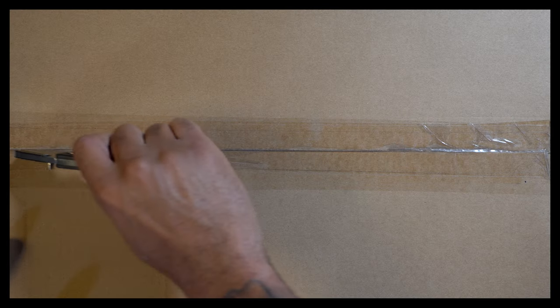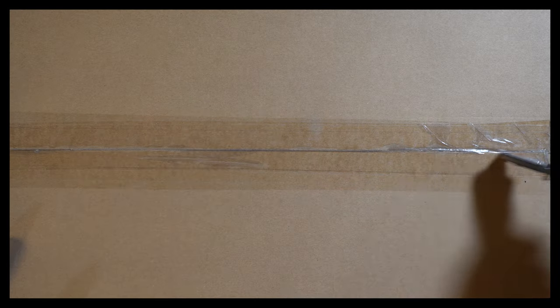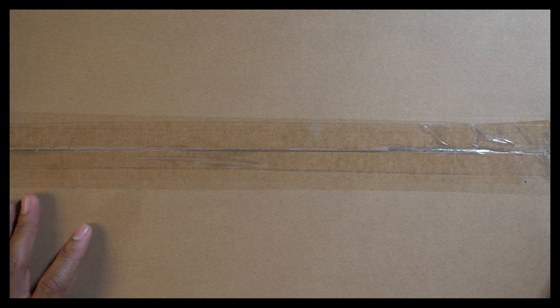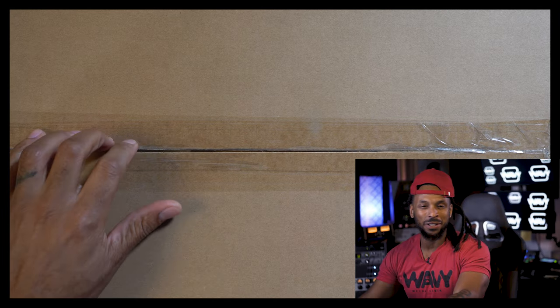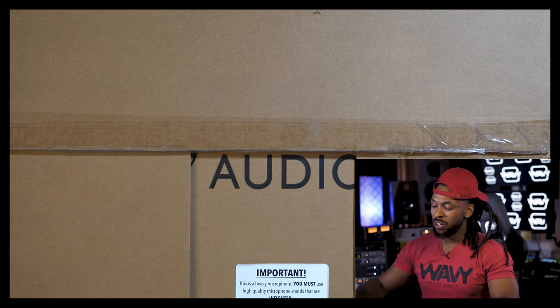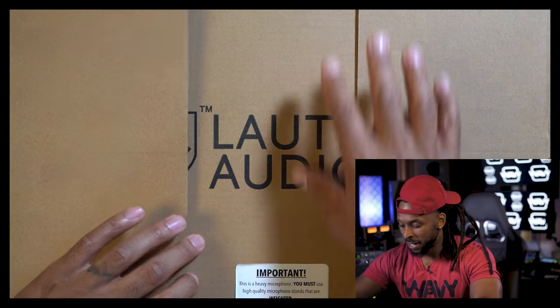Let's go ahead and start with the unboxing and see what we can find out about the Lawton Audio Eden. I'm super excited to open this up. This is a mic that I've wanted for a long time. I think Cardi B uses this mic, and I know Young Thug has used a lot of Lawton Audio mics in the past.